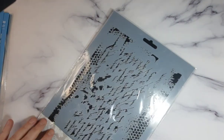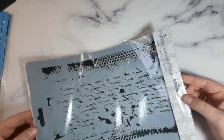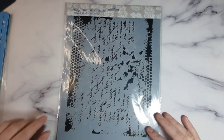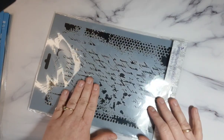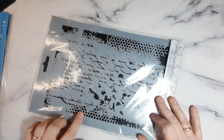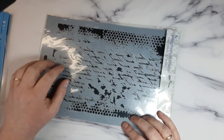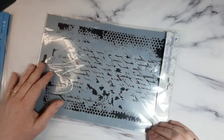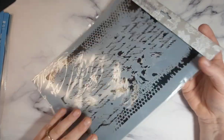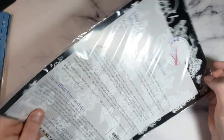Also on eBay, I got this beautiful stencil — I'd say it's A4 size. We've got some scripts and some lovely texture; you can use just part of the stencil, you don't have to use all of it. The great thing is if you do a DL size card, you've got enough to use it all the way across. This is from Imagination Craft and it says 'Mixed Media Arts' stencil.